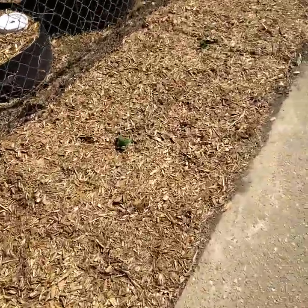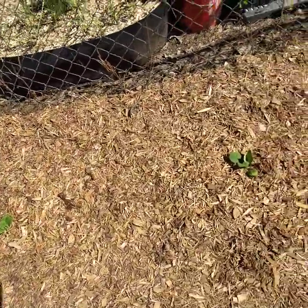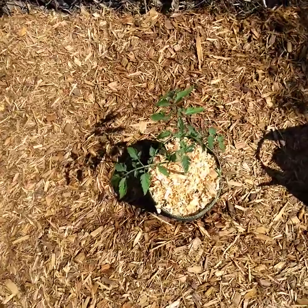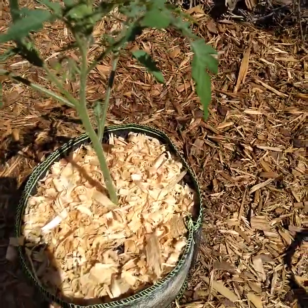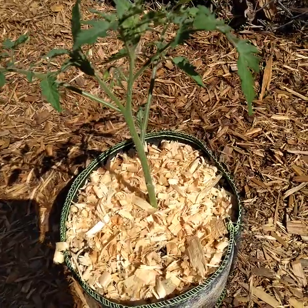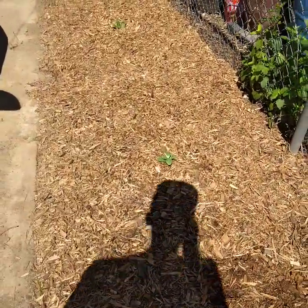Anyways, I'm gonna keep y'all updated on this organic journey of mine. I'm gonna try to do a video at least once a week to let you see how everything's progressing. That right there was a tomato that came up in another bed — I just transferred it and I'll probably end up giving it to a neighbor. Anyways, I'll keep you guys posted. Until the next time — peace.